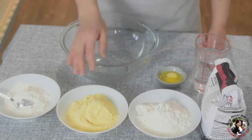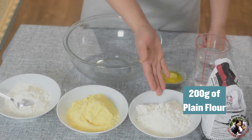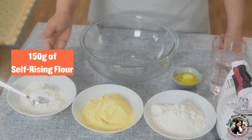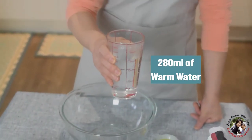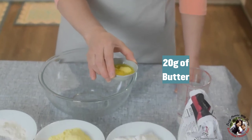For the wrap, to make the dough, I have three ingredients. 200 grams of plain flour, 200 grams of corn flour, and 150 grams of self-rising flour. 280 milliliters of warm water, and 20 grams of butter already melted.